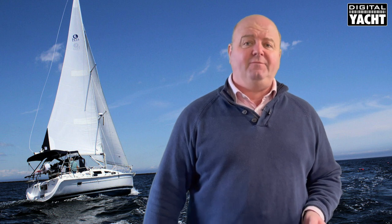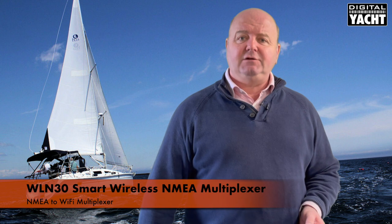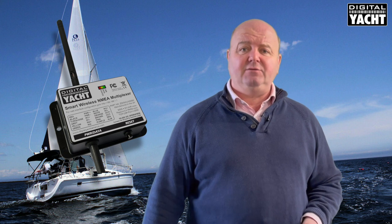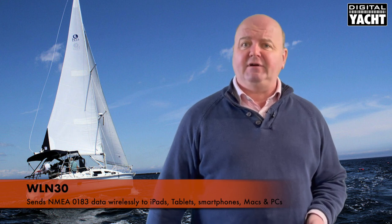Hi, it's Nick from Digital Yacht with an update today on our WLN30. The WLN30 is a NMEA 0183 to Wi-Fi server. It takes data from the boat's NMEA 0183 system and converts it into a format and sends it wirelessly to iPads, tablets, mobile devices like smartphones, Macs and PCs.